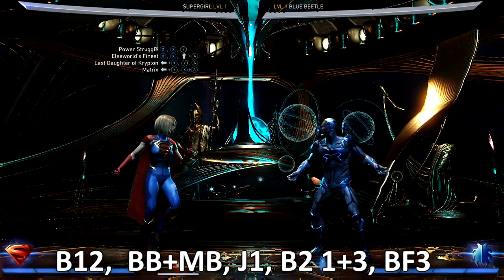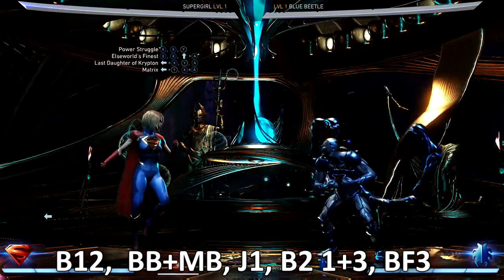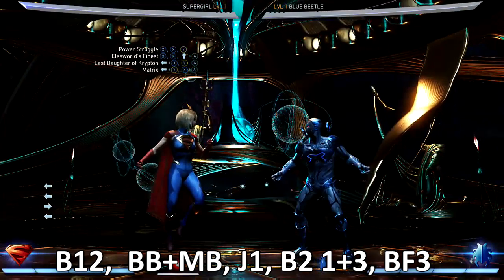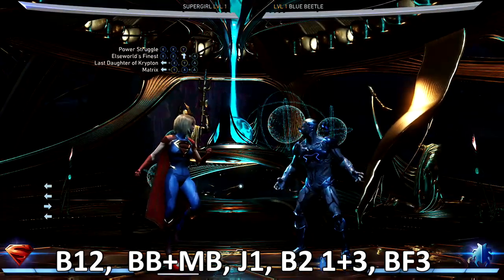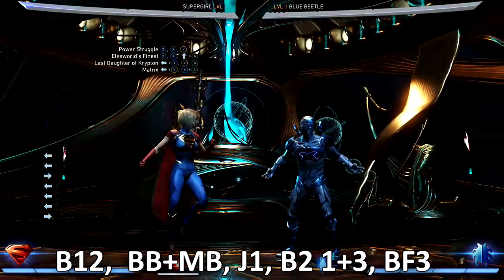What's up ladies and gentlemen all across the globe, it is your boy EZ and welcome back to another fantastic Injustice 2 combo tutorial. I'm bringing you guys hot off the skillet. Today we got Supergirl. We're going to be using some of the combos you see up on your screen in the top left.